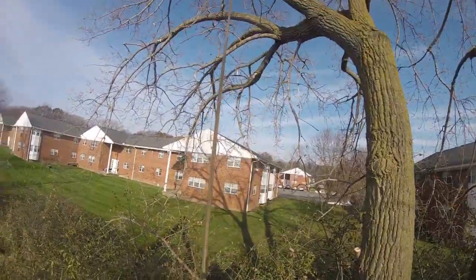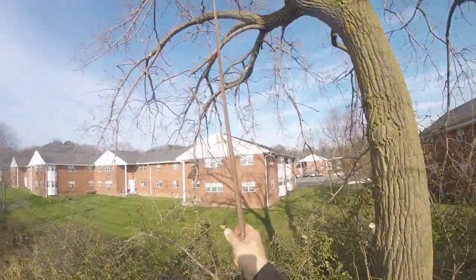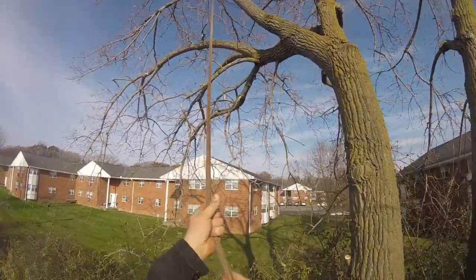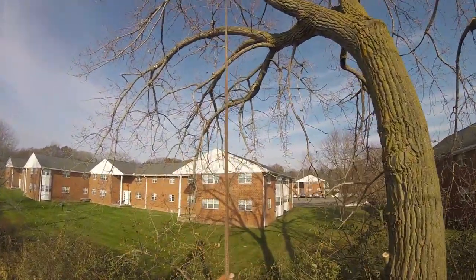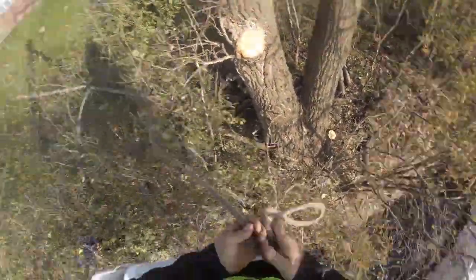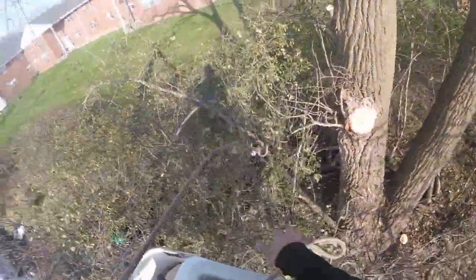That knot is going to slip through the big ring on the left, catch on the thimble, and for whatever reason it drops. And it drops your ankle.